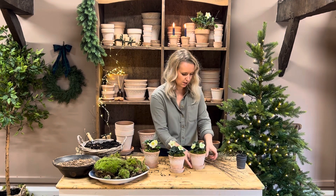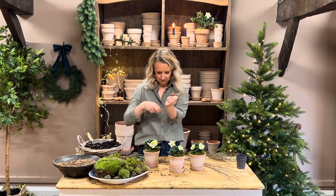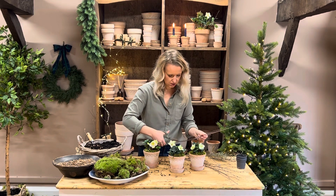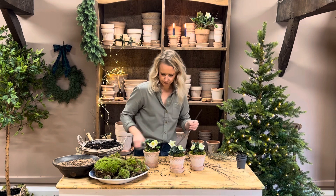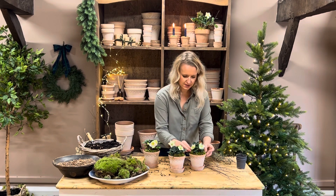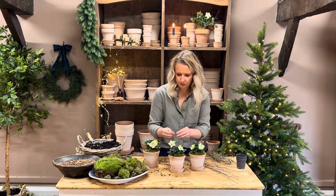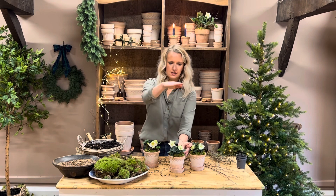Now adding in your birch twigs. You'll receive birch twigs and dried thyme with your kit. Simply cut little sections off like this and add them into your pots. The height I like is about an inch or two above the top leaf or flower — not too high, which is also perfect for a tablescape where you don't want things sticking up really high.